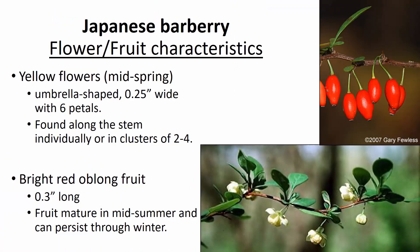The flowers and fruit are also quite unique and can assist in identification. They have yellow umbrella-shaped flowers that are quite small — only about a quarter of an inch wide — with six petals. They can be tough to identify unless seen at the right stage of development and are found along the stems individually or in clusters. As those flowers mature later in the summer through winter, beautiful red oblong fruit develop, just over a quarter inch long — about 0.3 inches — and these are the major source of dispersal of this species.